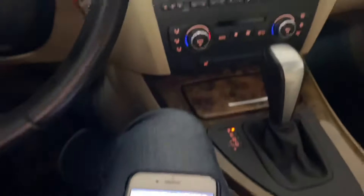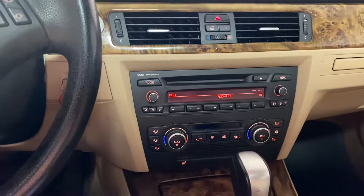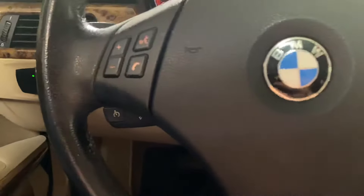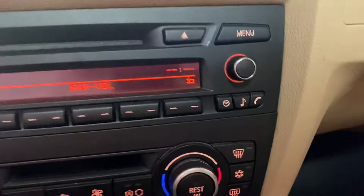We have a couple options that we can use. We have two buttons — one on the steering wheel and one on the stereo itself. There's a telephone button right there and another one on the stereo over here. Personally, I like using the steering wheel option, so we'll go ahead and use that one today.